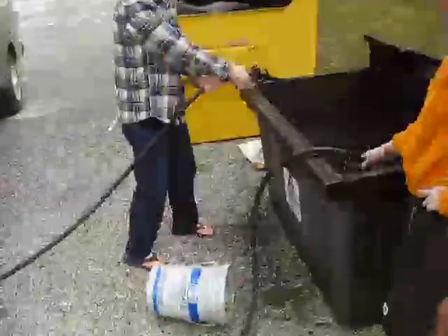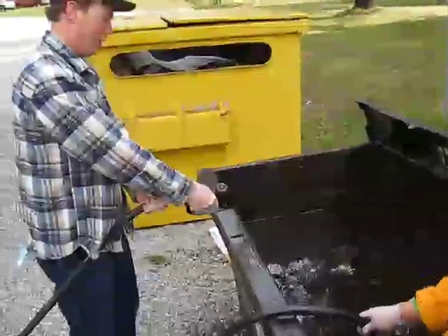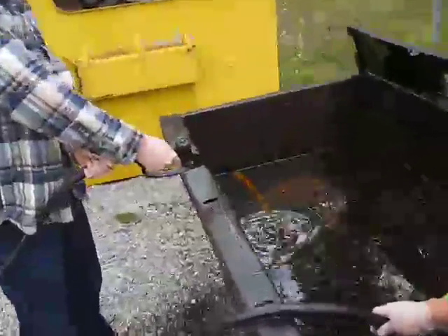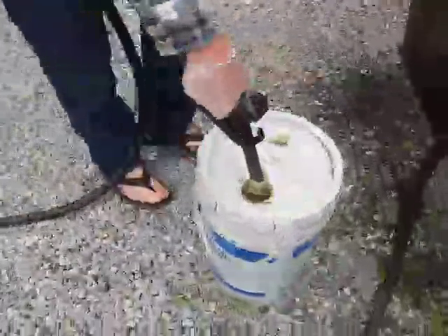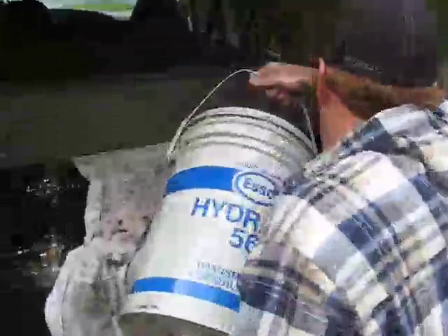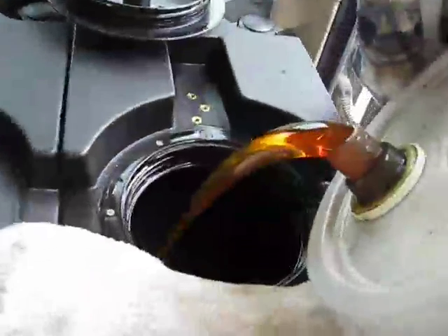Pump's on, I'll just take a look at the oil. See that color, see how it's transparent? Look at that nice transparent oil.